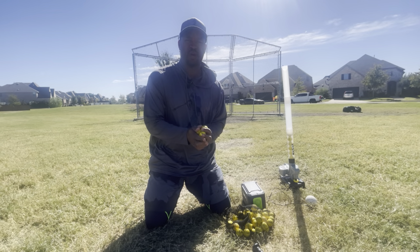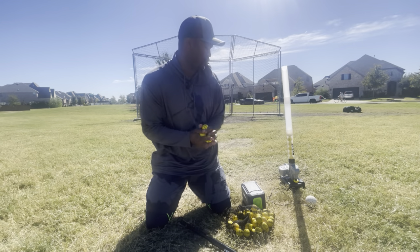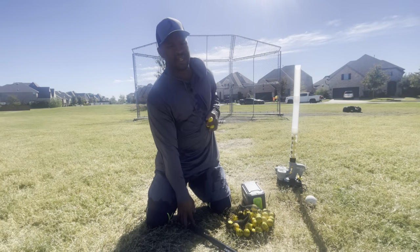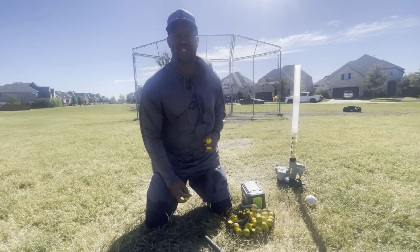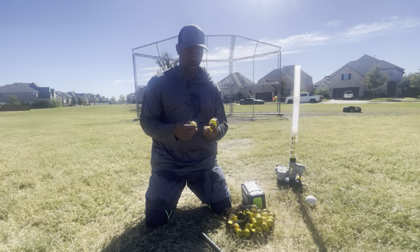They come in a bag of 20 or a bag of 50, and the price is pretty reasonable. You can also use them with the Skills Lightning Bolt machine, and you can buy separately a skinny bat, or you can make one out of a broom handle, just to add a little bit of difficulty to it.